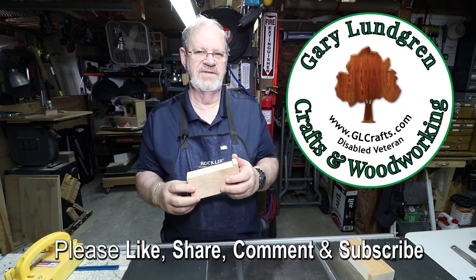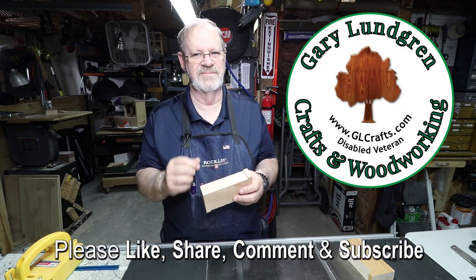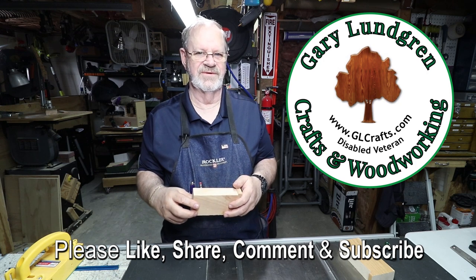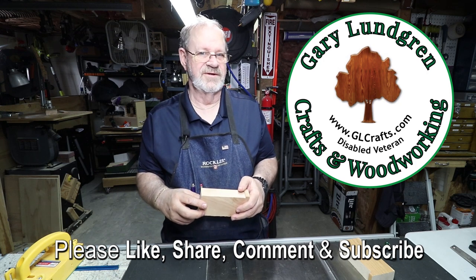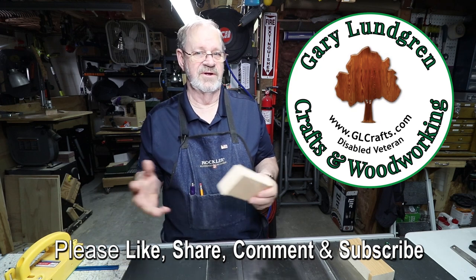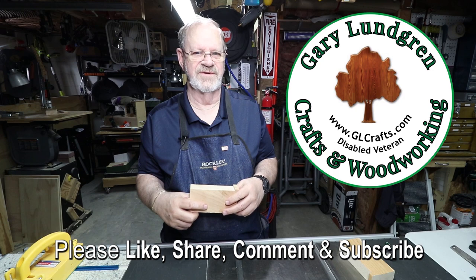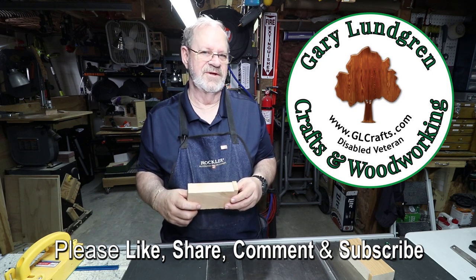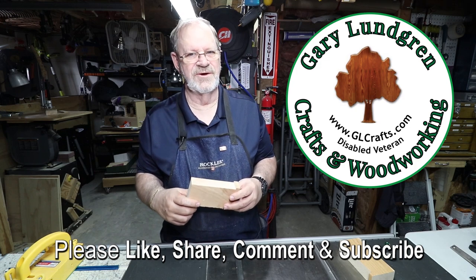If you enjoyed this please give me a like and hit that thumbs up icon. Also please share it with your family, friends, and fellow craftspersons, and I'd like to hear your suggestions and any comments you have — anything you'd like to see. Please subscribe and be sure to hit the bell icon so you won't miss anything. Thank you.